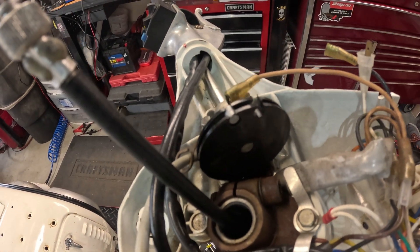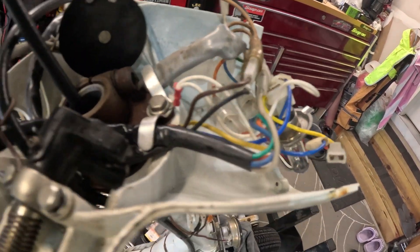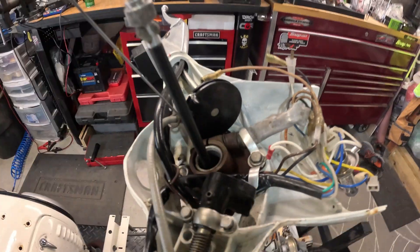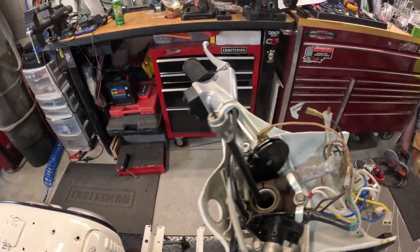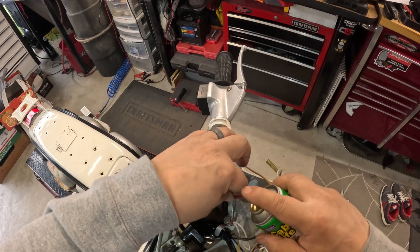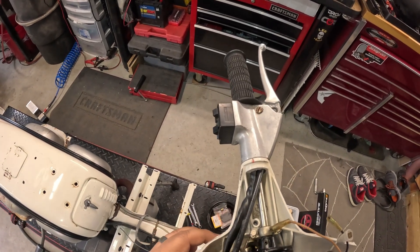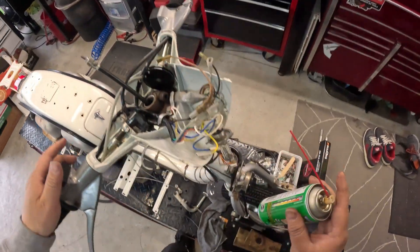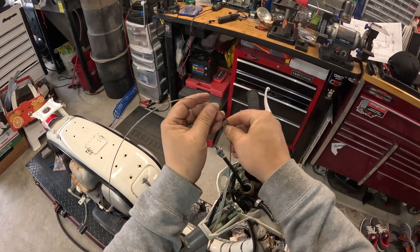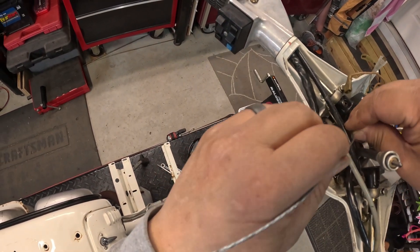Next up, I'm going to pull the cables out and actually send some lube down the outers — hopefully everything is good there, otherwise I'll replace them. I got the inner cables pulled out. The outers are still there. I'm going to spray some of this Cable Life lubricant down the outers and then put the cables back in. Make sure these are as straight as possible — that makes your life easier.